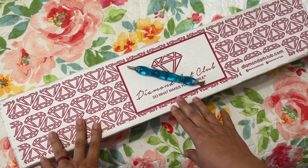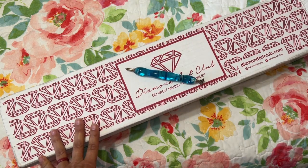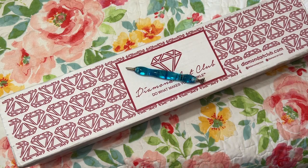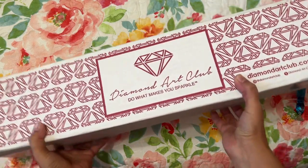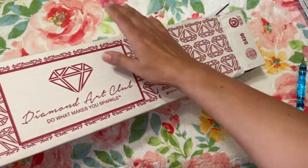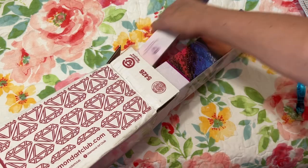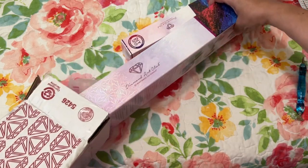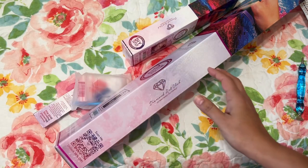In today's video, I wanted to share what I got from Diamond Art Club and then just a little bit about what I'm working on. Let's go ahead and open this really quick. I don't want to turn the box over because I didn't mark off my address there.